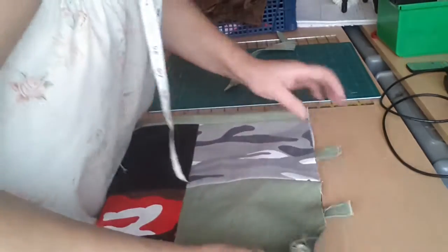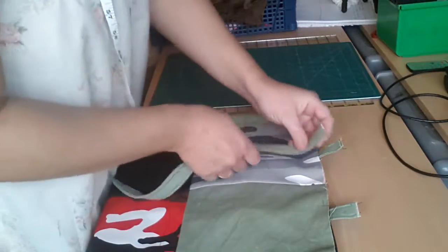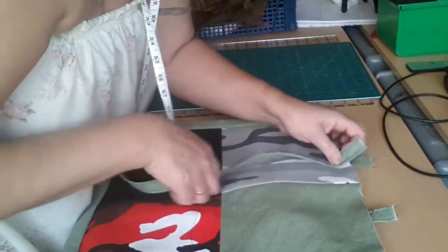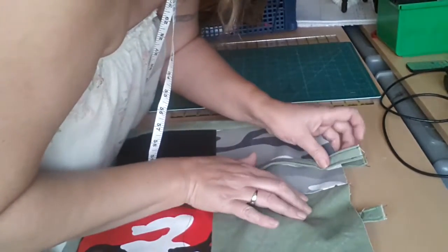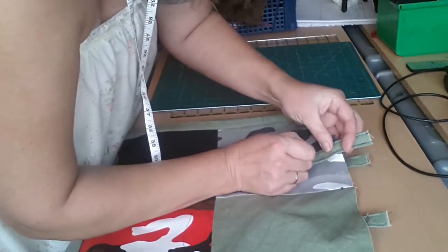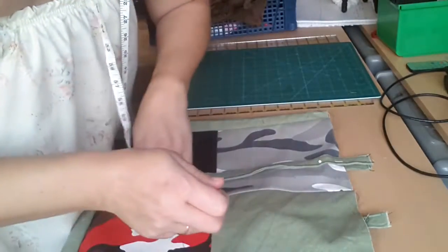So if we turn it over and match them up — starting to match it up, we just put it in exactly the same place as the other one. It doesn't matter if they're not exactly perfect matching because it's just the carry handle — nobody's going to notice.